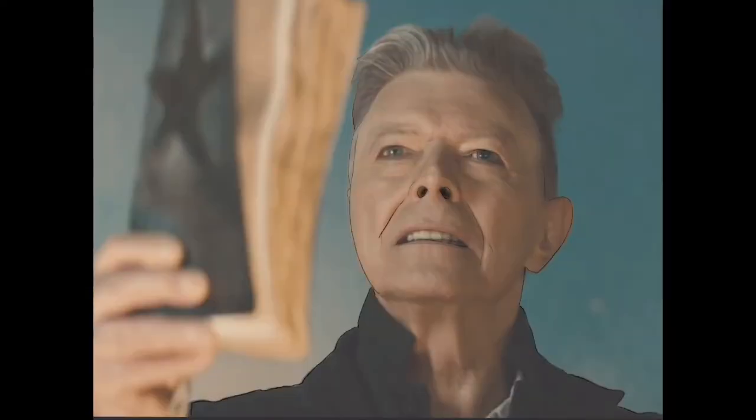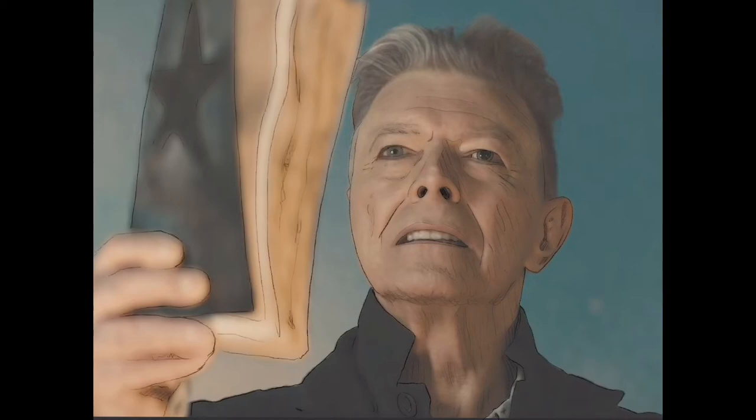Hey, this is Steve, and I'm going to talk you through the steps I took to get this David Bowie portrait put together. I'm not exactly a portrait artist, so I had to kind of figure this one out from the get-go, and if this can be of any help to any of you artists out there, well, then so be it.